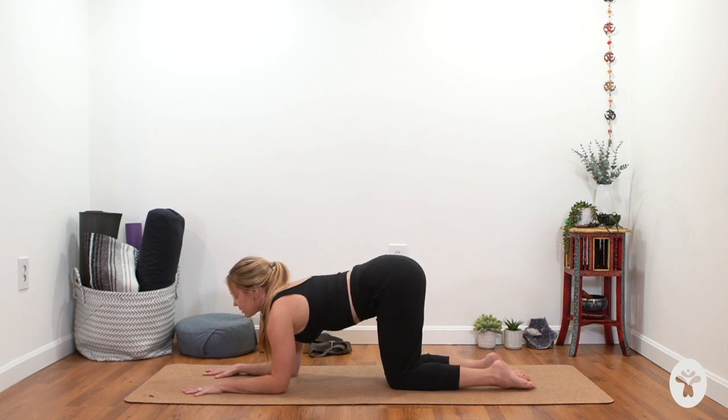Come back towards center in your tabletop, turn your fingers out to the sides, and rock side to side to get into the wrists a little bit. Then turn your fingers back forward, lower your forearms to the mat, and make sure your elbows are right underneath your shoulders. We're going to play with another movement of the shoulders called protraction and retraction — this is where your shoulder blades are naturally moving on your back.